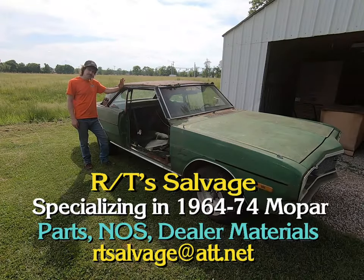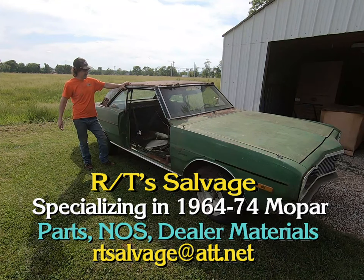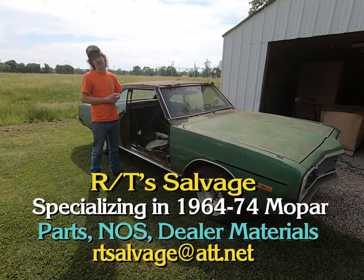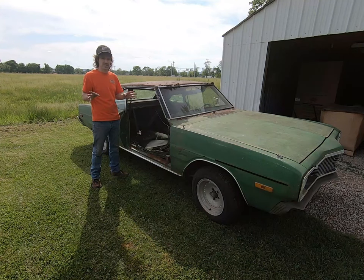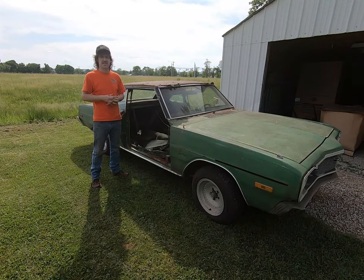I'd like to thank Kyle over at RT's Mopar Salvage for helping me hook up with this car. He just got it a while back, told me about it, I said hey bring it on over — I could use all that stuff — and he brought it over today. So make sure you check out RT's Mopar Salvage. Give him a call or an email — I'll put up the link in the corner from when we went to his Mopar farm a while back. He's got a lot of stuff and he's salvaging the best he can.